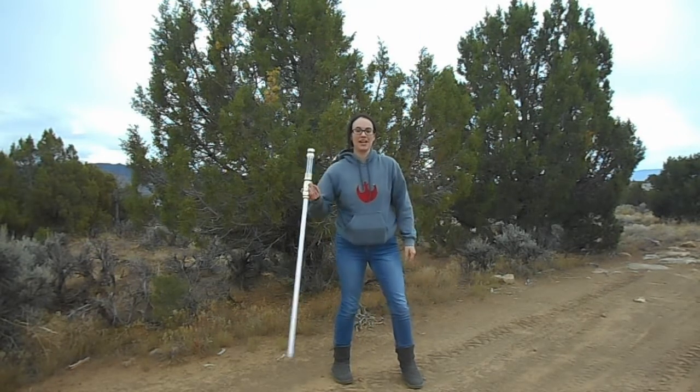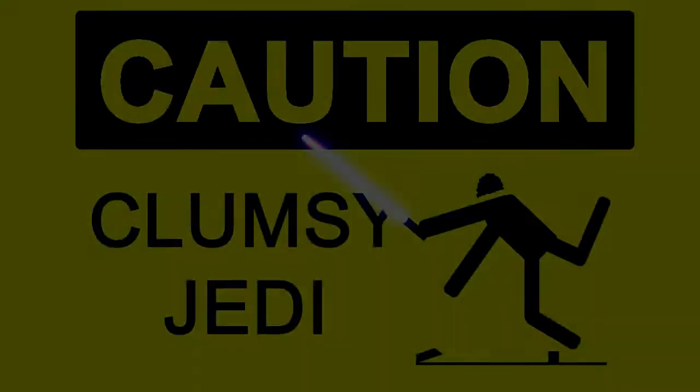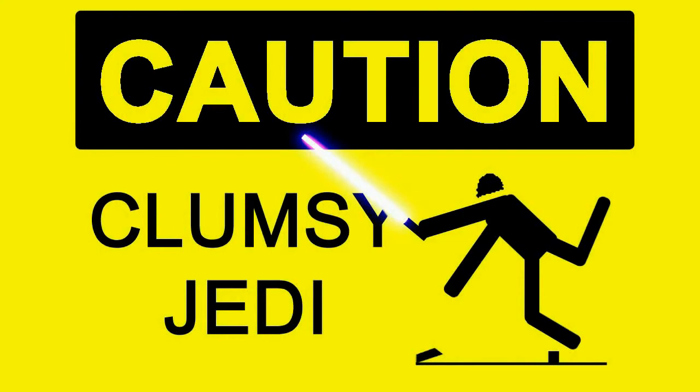Until next time, this is the Clumsy Jedi, signing off. Bye guys. Besides, nobody likes a clumsy Jedi.